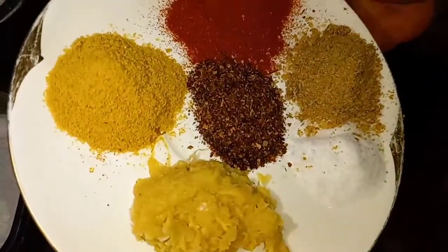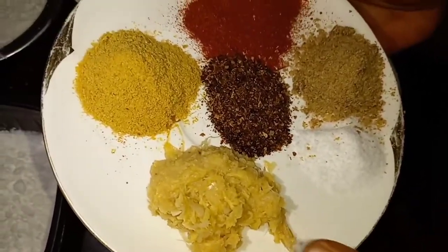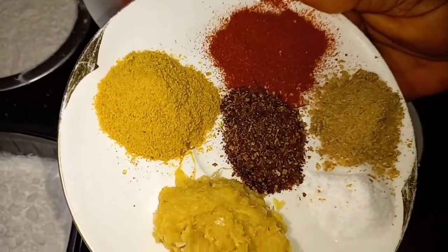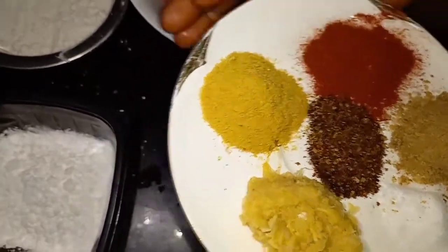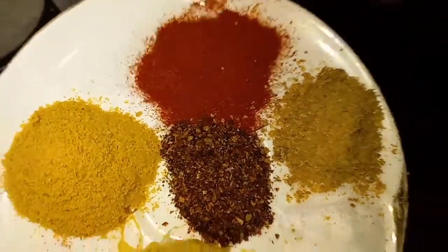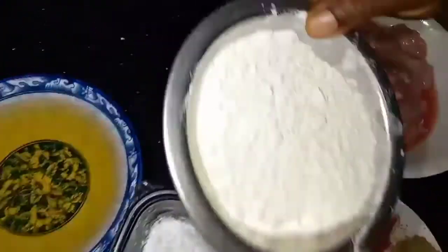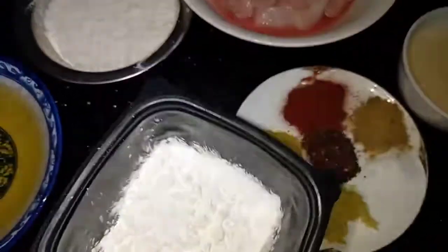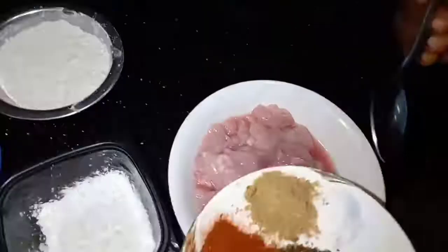We have ginger and garlic — you can use the powder, because I'm supposed to be using powder, but I prefer to use the fresh one because it comes out very, very nice. We have chili — this is the Ghana pepper or Cameroon pepper. We have chicken spice, pepper flakes, paprika, Maggi, and salt. We have all-purpose flour, cornflour, and then we have groundnut oil. So let's move into the cooking.